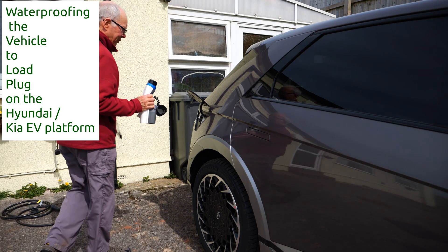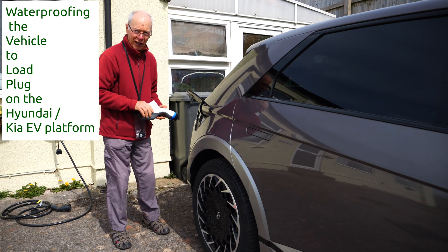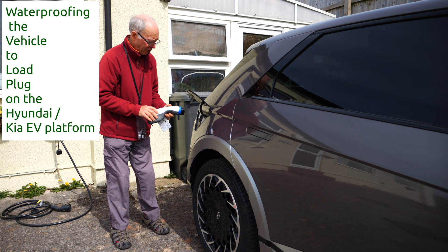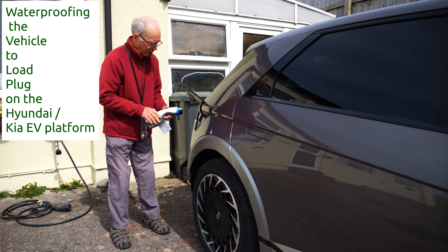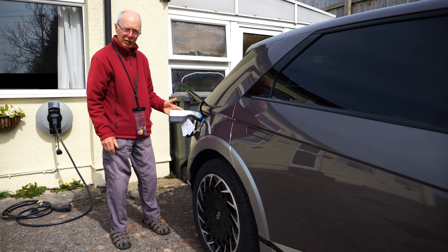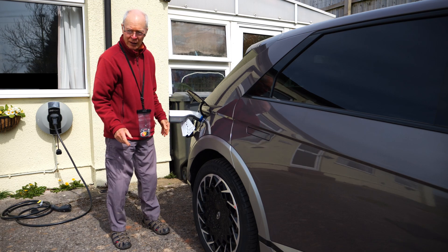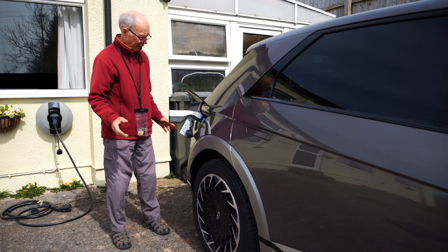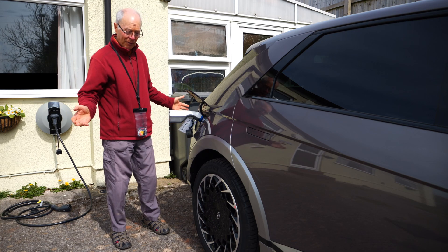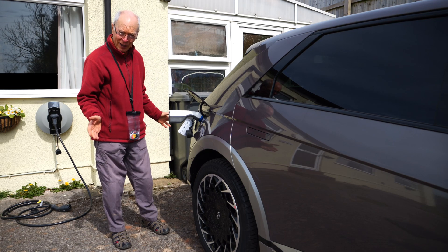One of the advantages of the R5 and all the Hyundai Kia electric platforms, the new vehicles, is that you've got this vehicle to load. So we can plug something into the socket and use it in an emergency to power outdoor equipment for camping.